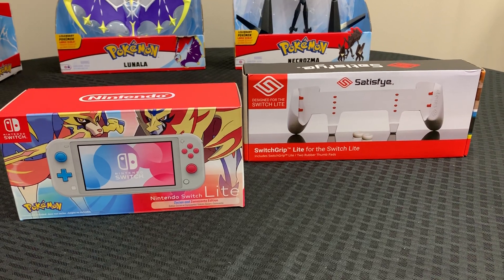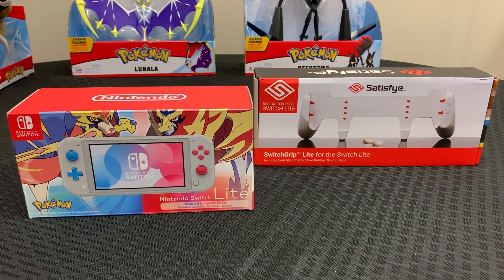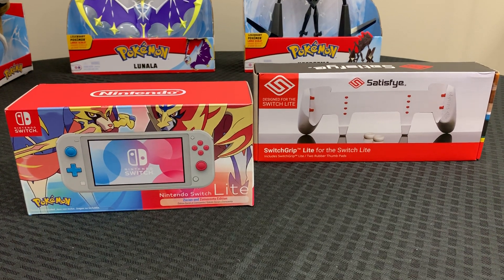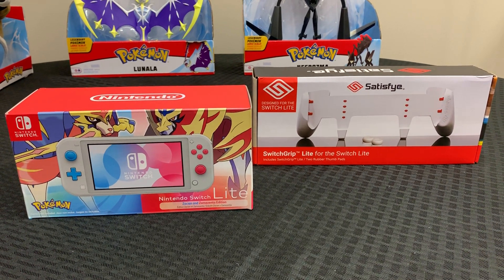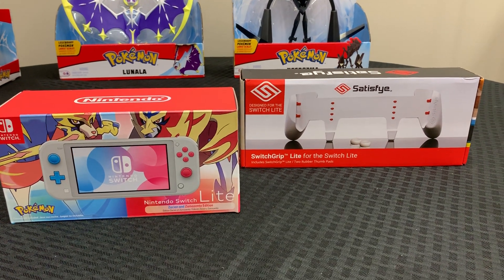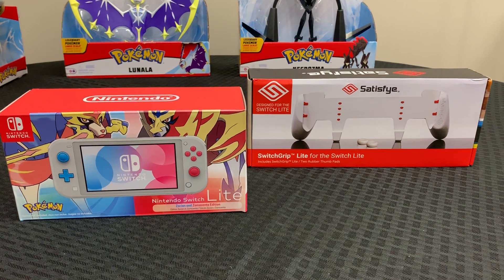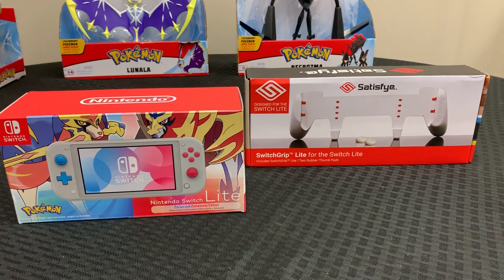These two can be sold separately. They're pretty much their own individual items, but they both offer a pretty good upgrade — besides the Switch Lite itself.